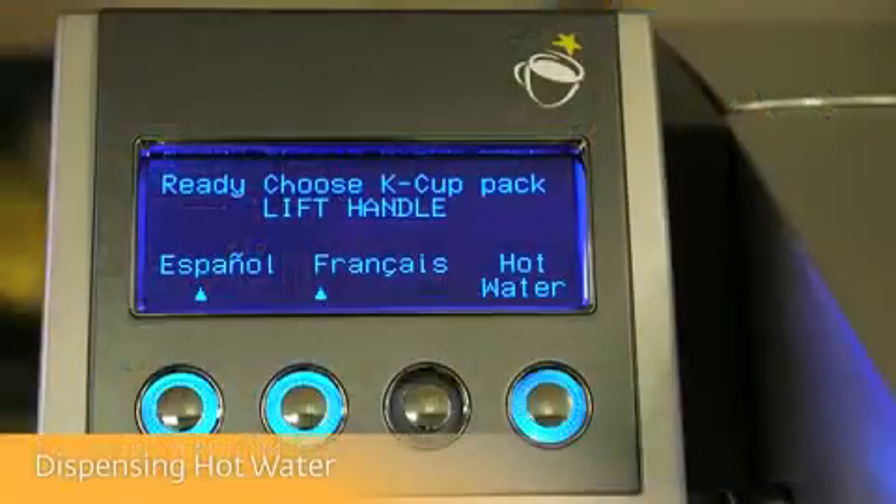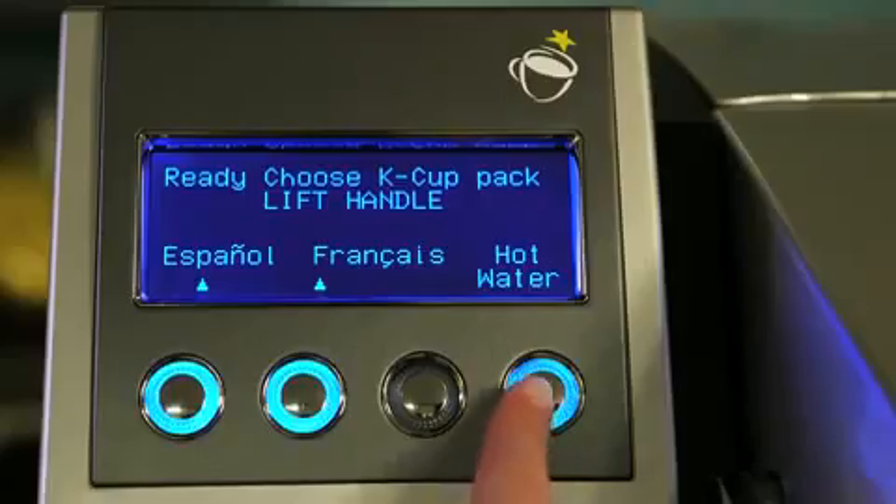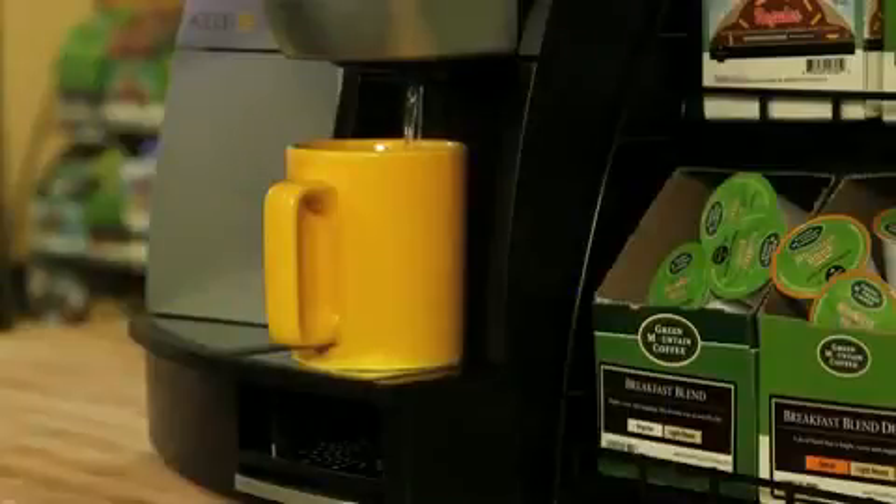Your brewer can also dispense hot water. Just place a mug on the drip tray and press and hold the hot water button. The brewer will dispense up to 8 ounces of hot water.